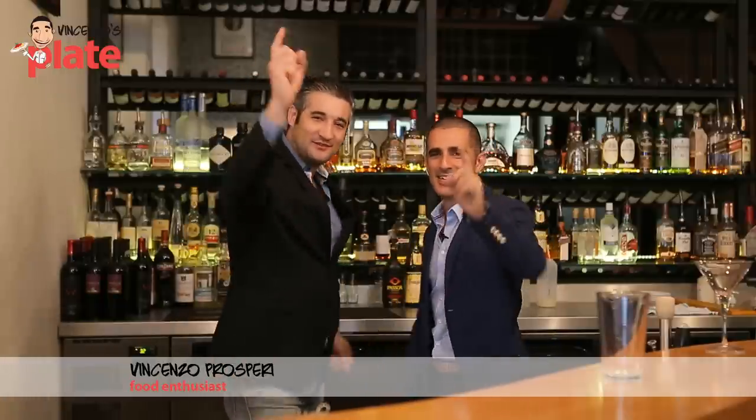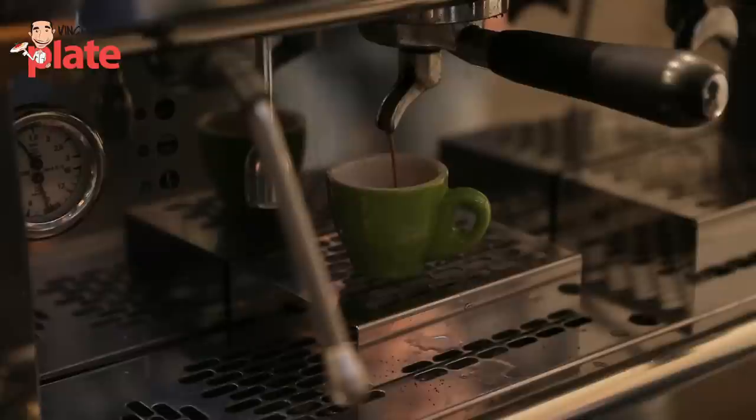Hi and welcome to Vincenzo's Plate. Welcome back to my restaurant Appetitivo — a beautiful Italian restaurant here in Leichhardt. Today we're making a beautiful cocktail — Giuseppe, sorry — we're making a caffè shakerato.